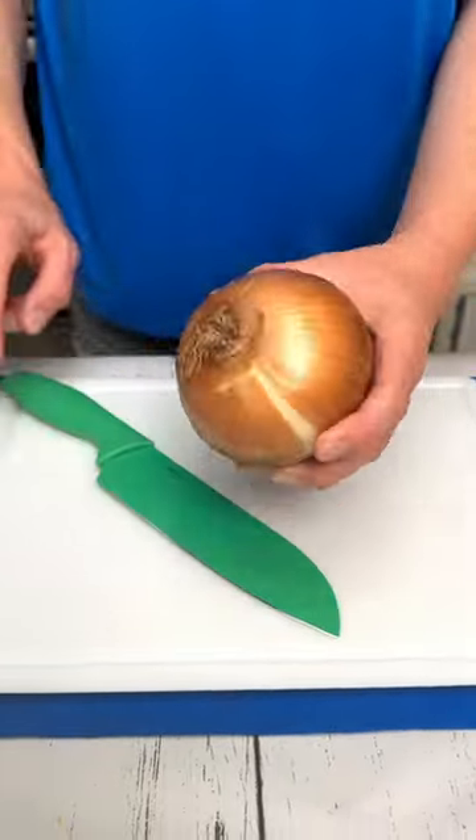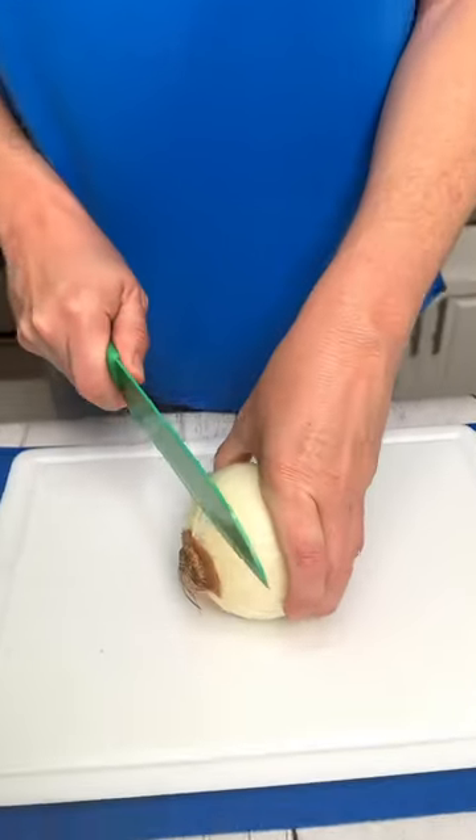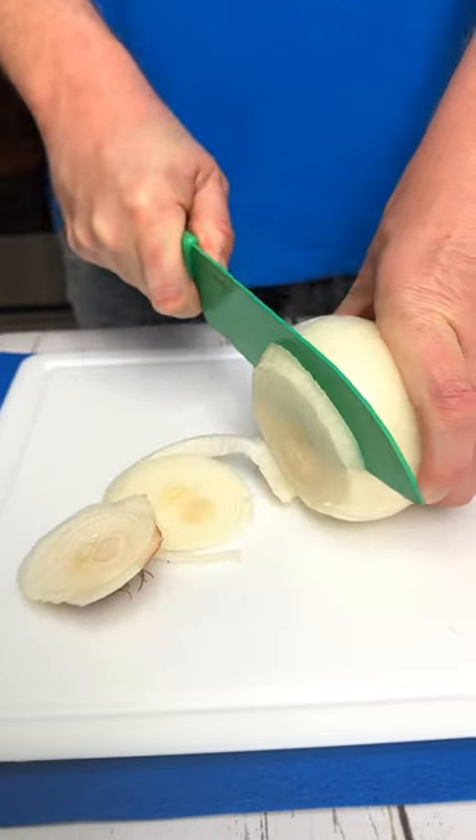To keep from getting watery eyes when cutting an onion, place it into the freezer for 10 minutes and then just slice away.